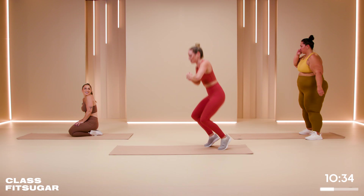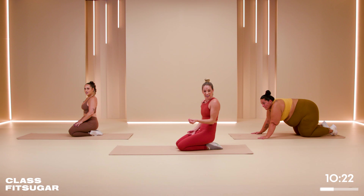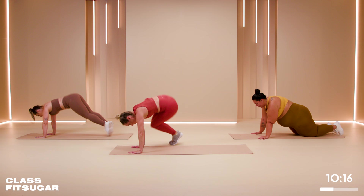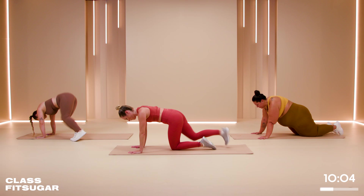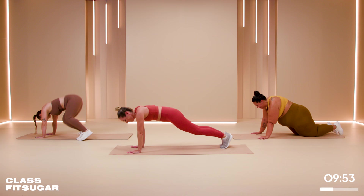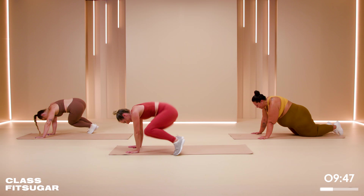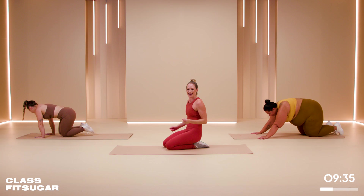Take that break — breathe it out. Skier plank coming up: we're going to jump side to side. Boom, boom, boom, boom. Fast is easier so you don't sit in it. 45 seconds. You can hold the plank if you need to, take a break if you need to — do what you have to to get through it. We are on our backs after this. 15 seconds. Eight seconds. In four, three, two, one. You did it!